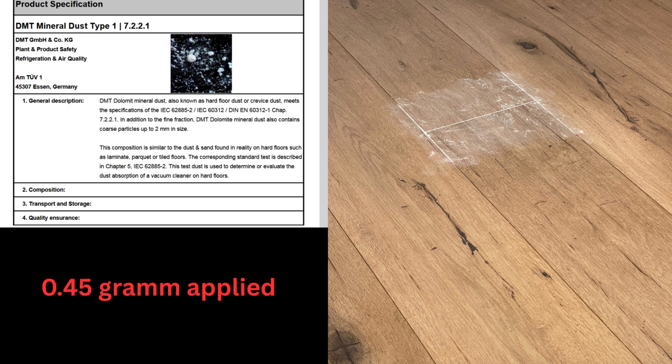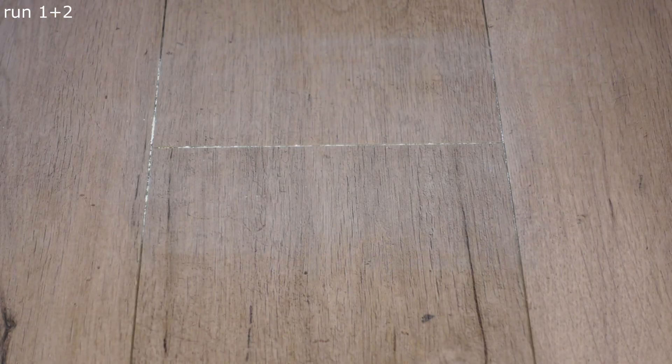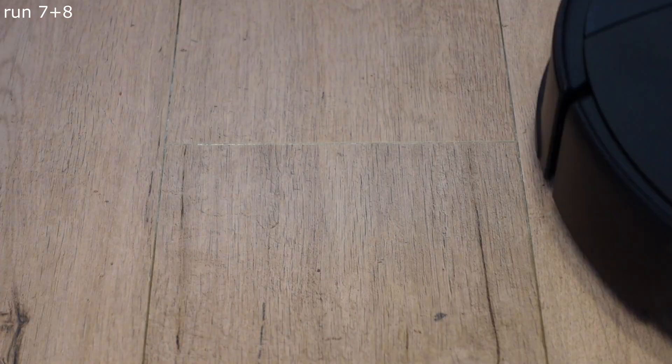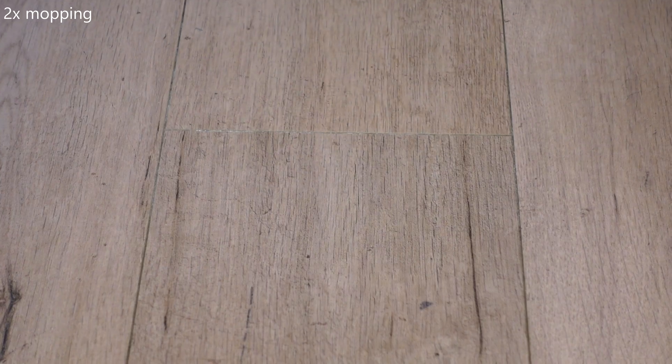Last but not least, we come to the hard floor test. Here too, I use special certified test dust that simulates typical hard floor and grout dust. An amount of 0.45 grams of test dust is applied, and the robots are allowed to clean the area eight times at the maximum suction level. After these eight cleaning passes, the surface is checked with a microfiber cloth. For robots with a mopping function, if the surface is not clean, a double cleaning is performed in mopping mode only, using a medium water setting if possible. Since the Saros 10R has an internal water tank, the medium water setting was used with standard overlapping. After a drying phase of 10 minutes, the surface is checked again, and the grout lines are also checked.